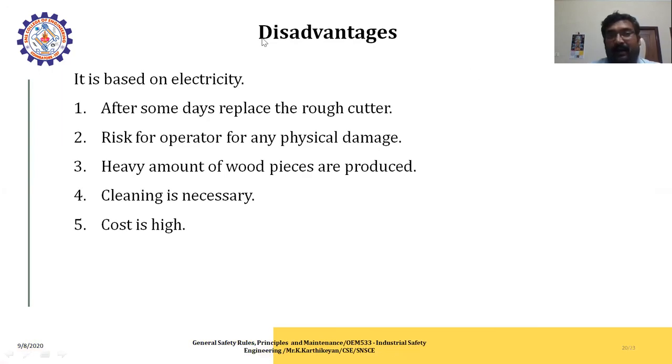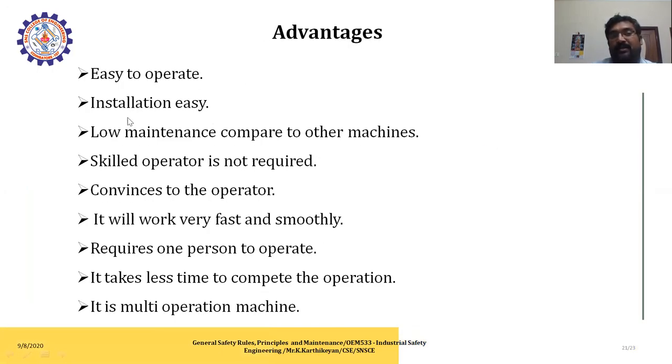Disadvantages of wood working machines: after some days the rough cutters need to be replaced; risk to the operator for physical damage; heavy amounts of wood dust are produced and cleaning is necessary; cost is high. Advantages: easy to operate; easy installation; low maintenance compared to other machines; skilled operators are not required; convenient for the operator; works fast and smoothly; requires only one person to operate; takes less time to complete operations; it is a multi-operation machine.